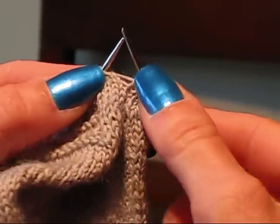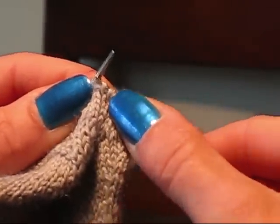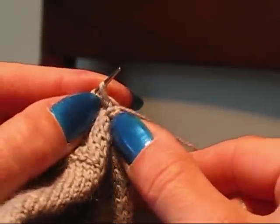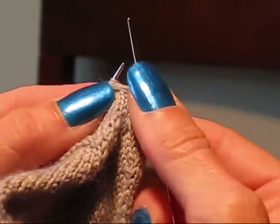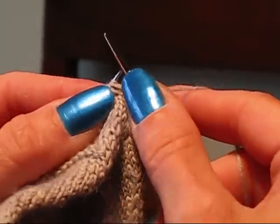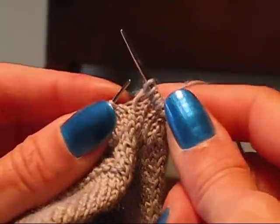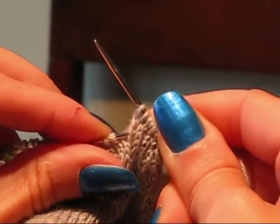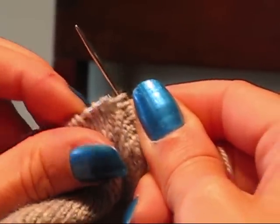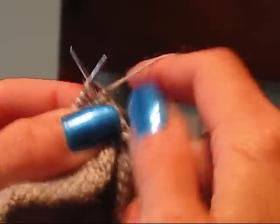So let me do that one more time for you. We're going to start by picking up and knitting through the right leg of the stitch. Then we're going to knit and take that off. Then we're going to knit the stitch itself. Then we're going to count down one, two, and we're going to pick up the left leg, and we're going to knit through that.